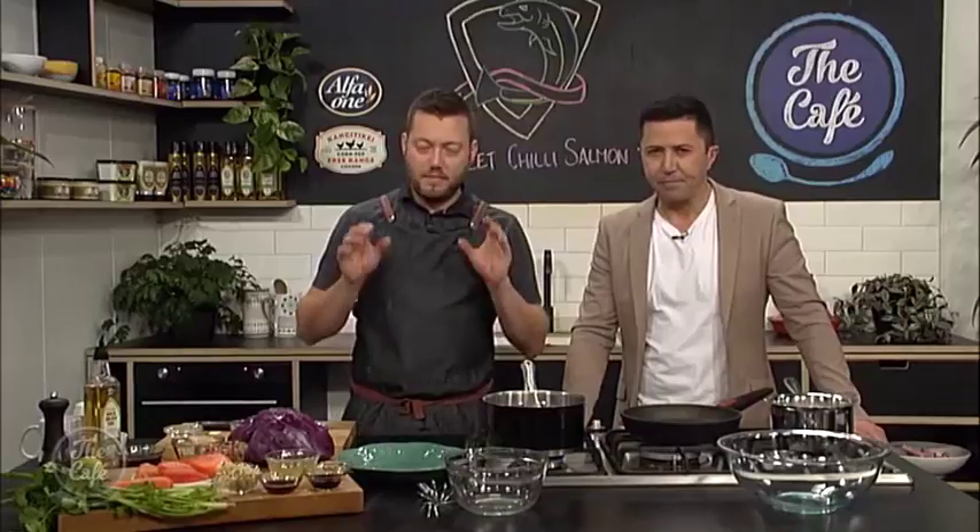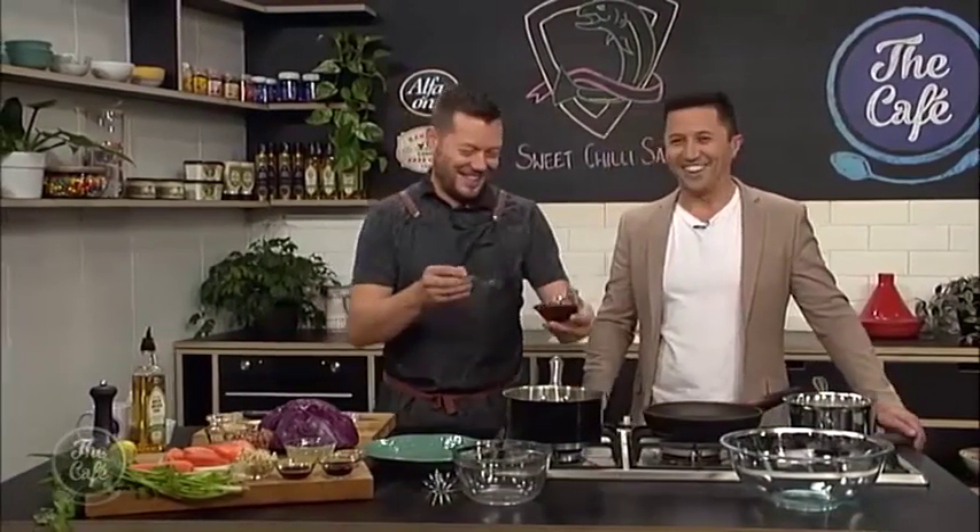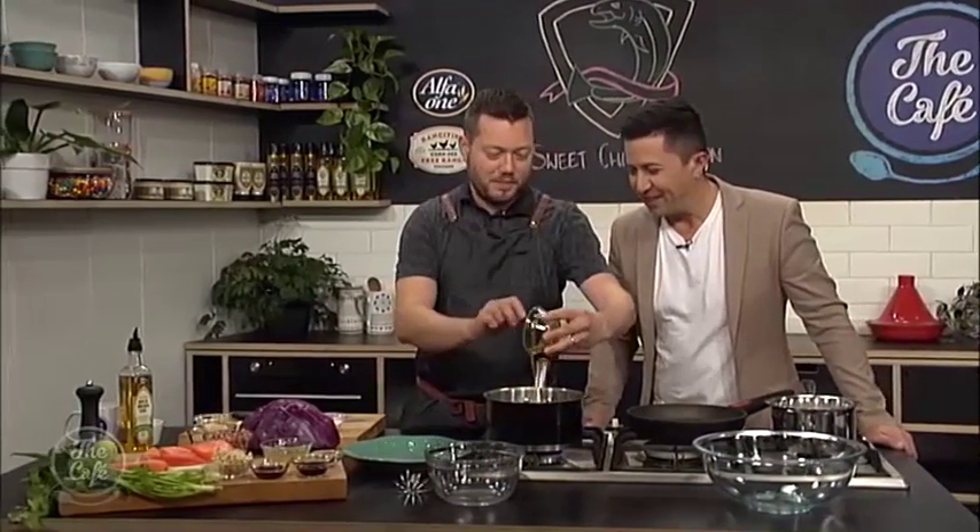We've got a Thai recipe - sweet chilli sauce, everyone loves it. Make it yourself, it's real easy and that's what we're going to start with. So you just buy yours in a jar? Right, so we've got some maple syrup.